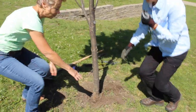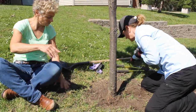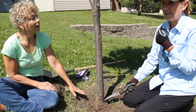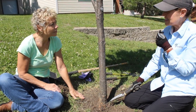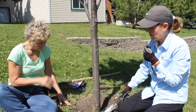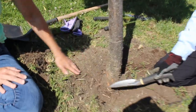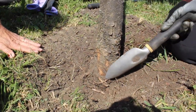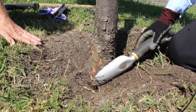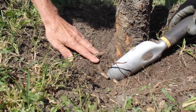Follow us down. Down on the ground here, we're looking again for the root flare — like we were looking at the maple earlier. We couldn't see the main order roots, the structural roots coming out. This tree was buried about three to four inches too deep. And sure enough, we found some roots that are circling the stem. We cut those. See this one right here circling the stem, and this one here.